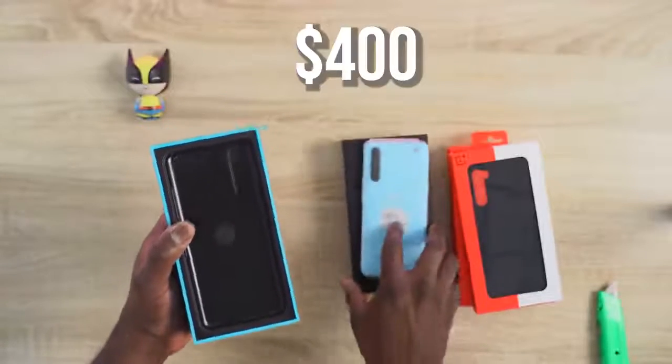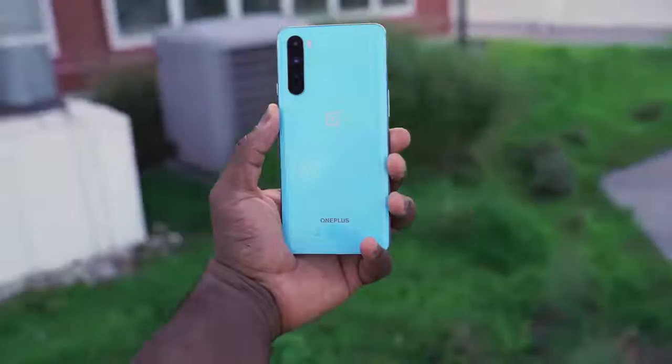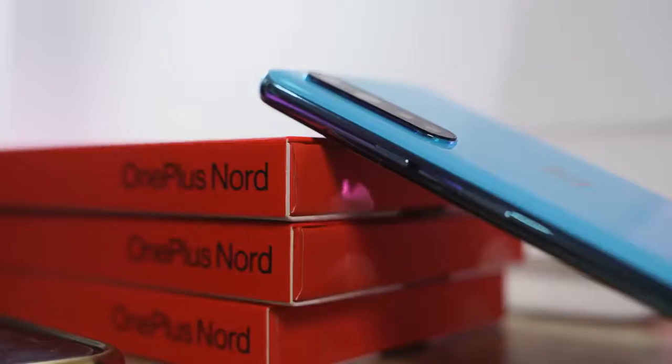Oh, and the pricing — you can see it on screen right here. That is really affordable. Converting the Indian pricing to USD, that comes out to about $400 to $500, so this is essentially a $400 smartphone — can you believe that? It's going to be available in certain territories, but this is what we've been waiting for as Android fans. This is just a first look; stay tuned for more OnePlus Nord videos, and don't forget to like, share, subscribe, and always enjoy your entertainment.